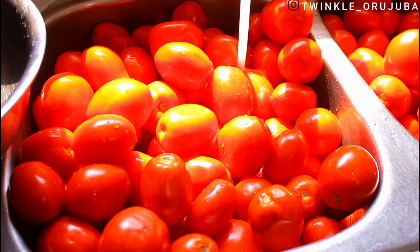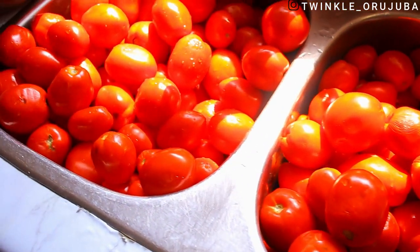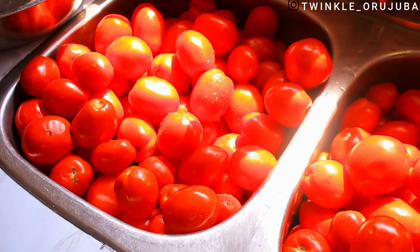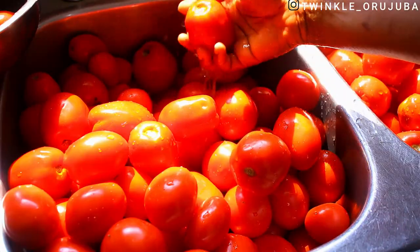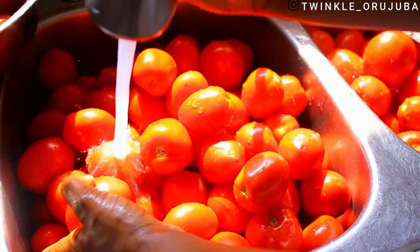In this video, I'll be showing you the two ways I preserve my tomatoes so that they last for a very long time. I have tomatoes that are more than a year in my freezer and I'll be showing you how I do that.